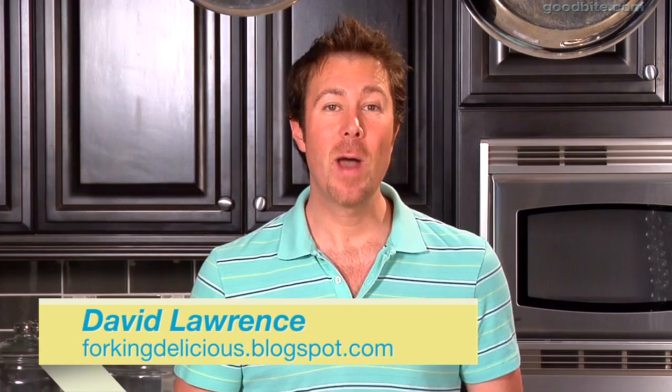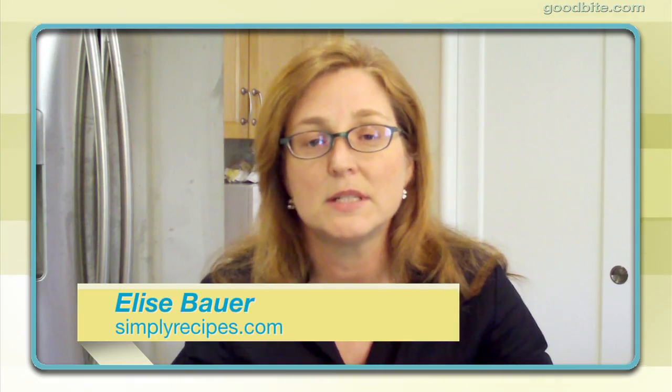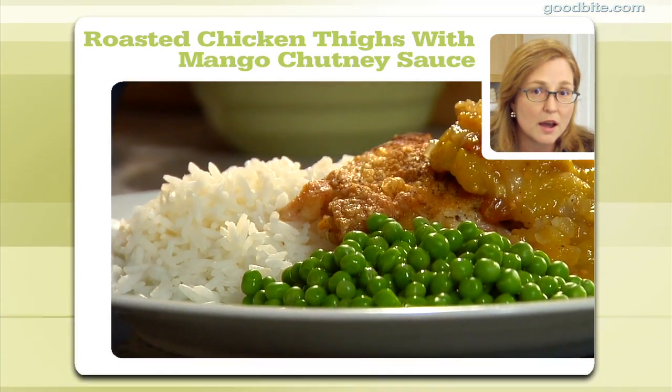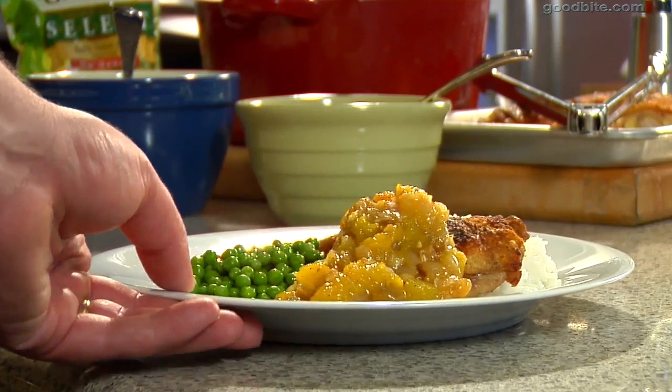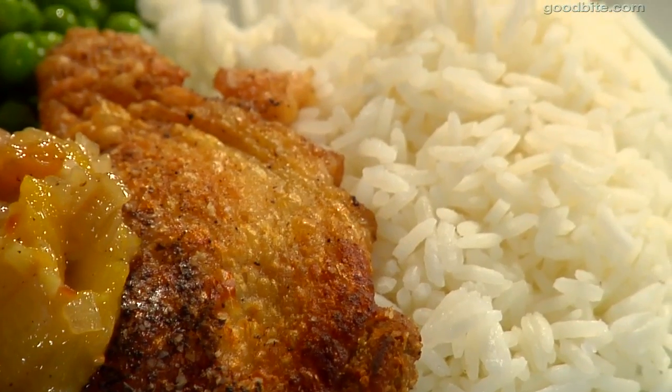Hi, I'm David Lawrence, and I'm going to show you how to make a great recipe created by Elise Bauer of SimplyRecipes.com. One of my favorite recipes is oven-roasted chicken thighs, bone-in, skin-on, served with some mango chutney. The sweet and sour flavor of the mango chutney really is a great complement to the rich flavor of the dark chicken thigh meat.